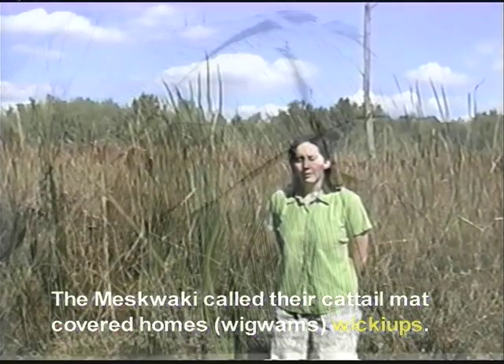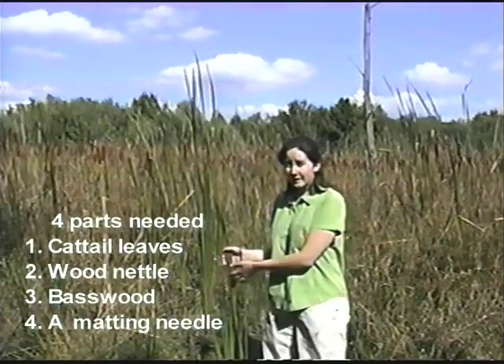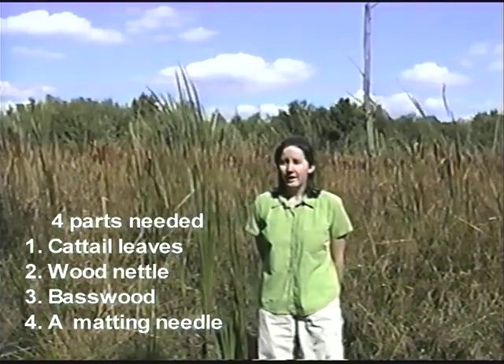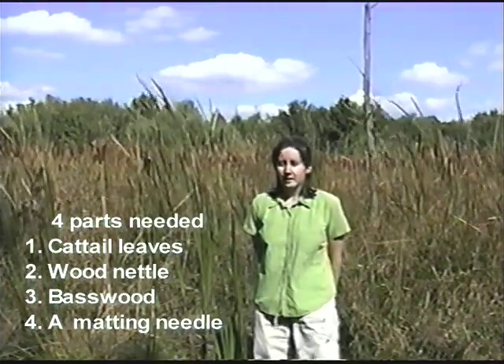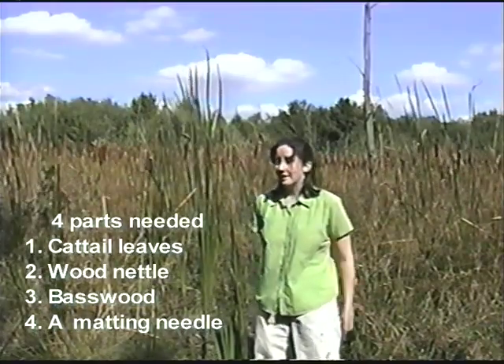We're going to start off by gathering the materials for a sewn cattail mat. There are four basic parts that you need to make a mat, and they are cattail leaves, wood nettle, basswood, and a matting needle. We are going to start off with the most important part of the mat, which is the cattail leaves.